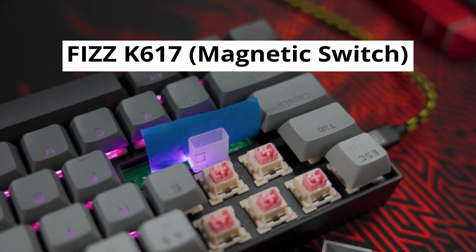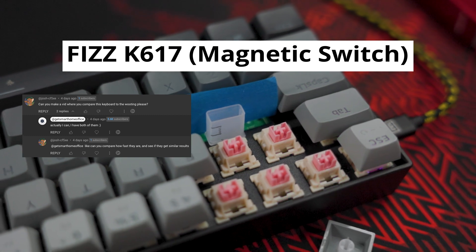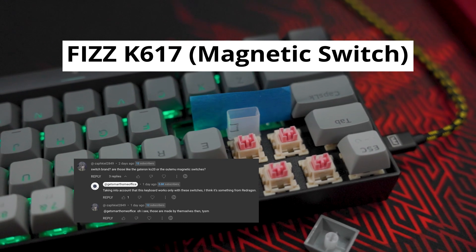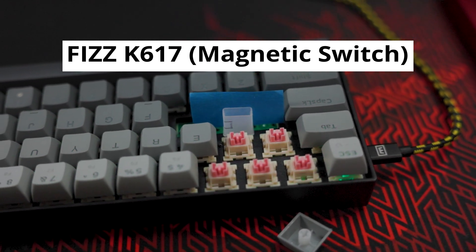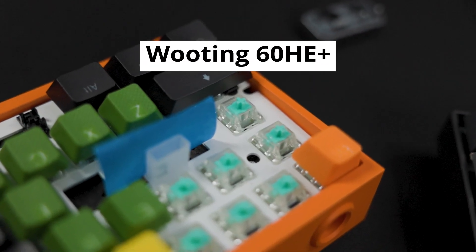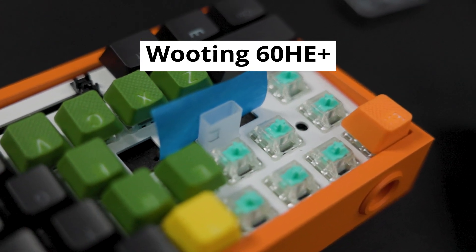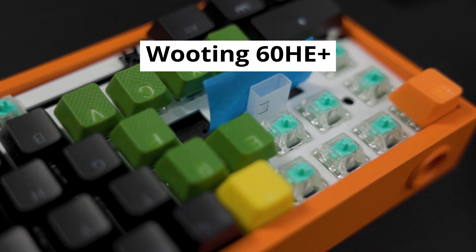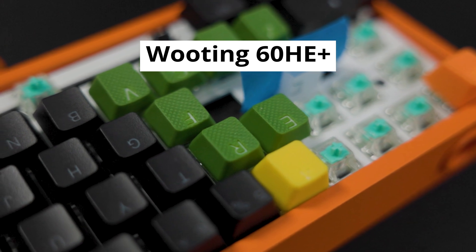Hello guys, welcome back to the channel. One of my subscribers asked me to compare Fizz K617 with magnetic switch, the latest keyboard from Red Dragon, and also Wooting 60HE, obviously also with magnetic switches from Gateron. So the idea is to compare these two keyboards — is there any difference in speed, activation points, settings, or anything.